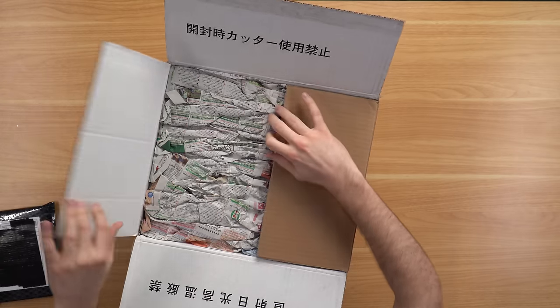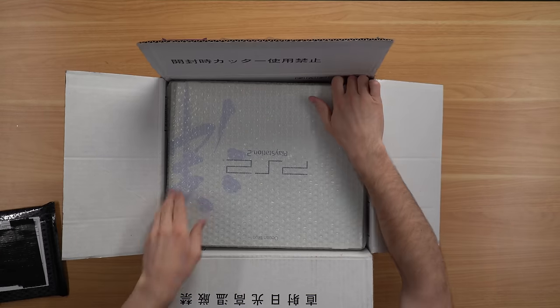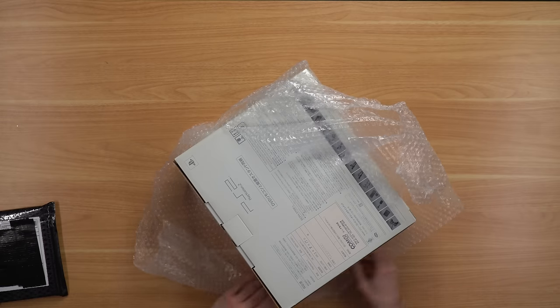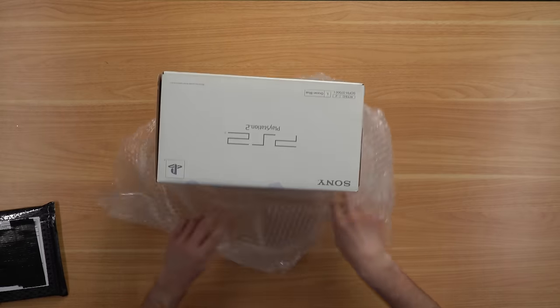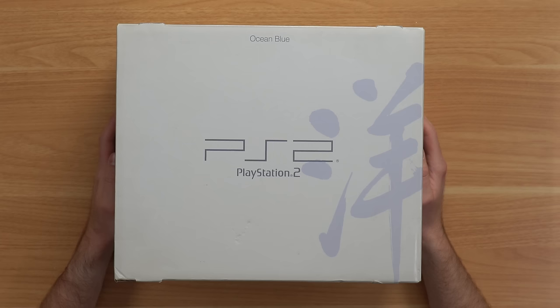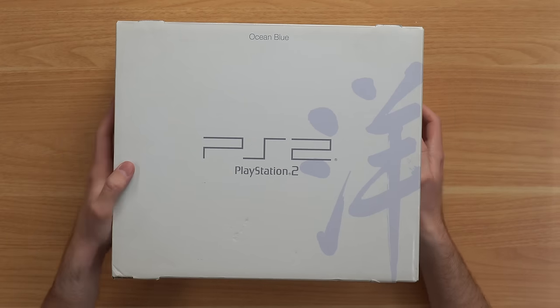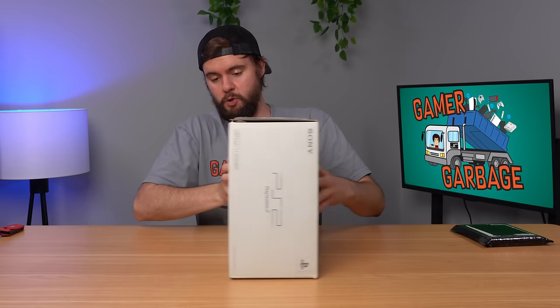Here I have a package from eBay. It's definitely a Japanese package. We got one of the cleanest PS2s I've ever seen here. This is clearly some sort of Japanese exclusive PS2 — it says Ocean Blue. It's got some other little graphics. The box is super clean. Let's go ahead and open it up.